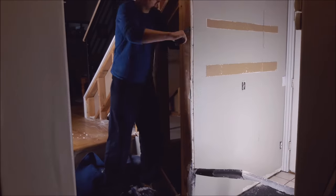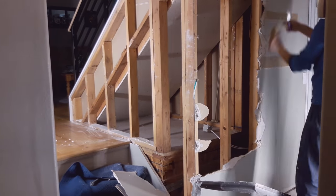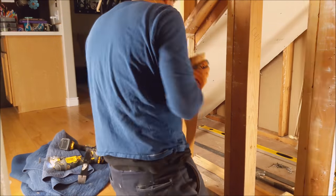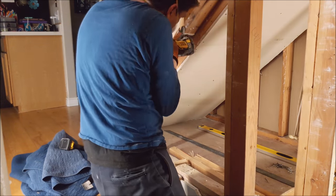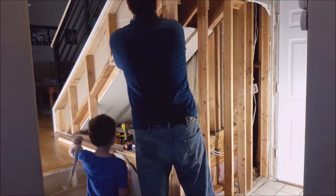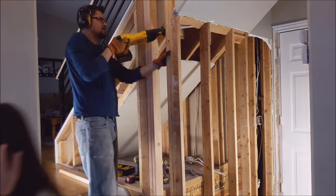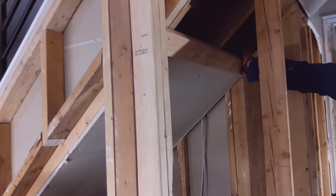Before we get too far into this project, it is disclaimer time. If you are taking down a wall, please make sure it is not a load-bearing wall. If you don't know what a load-bearing wall is, then this project's not for you. But really folks, don't let that scare you — if you don't know what that is, it is definitely worth a couple hundred or five hundred bucks to call a structural engineer to tell you exactly what you can and cannot take down.